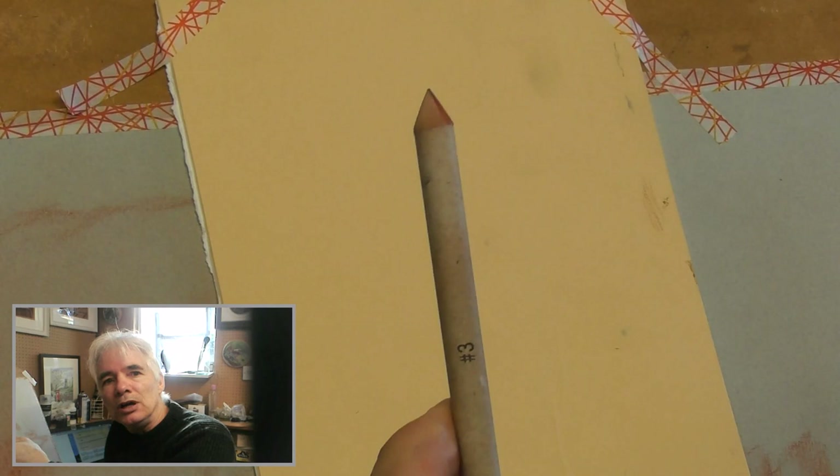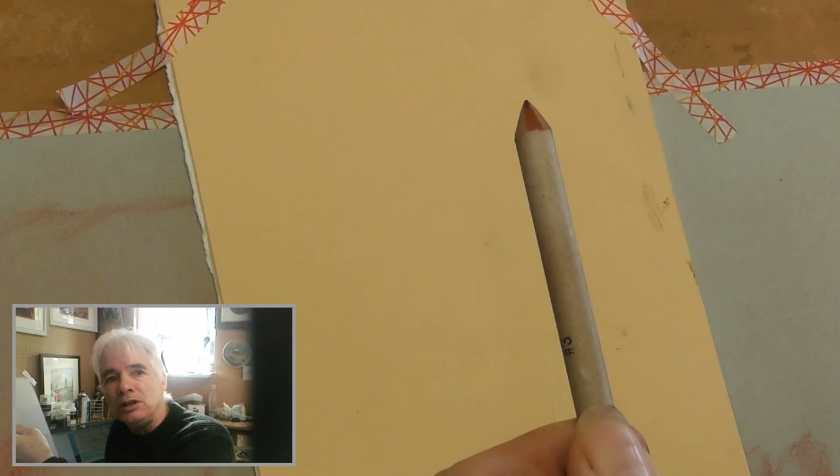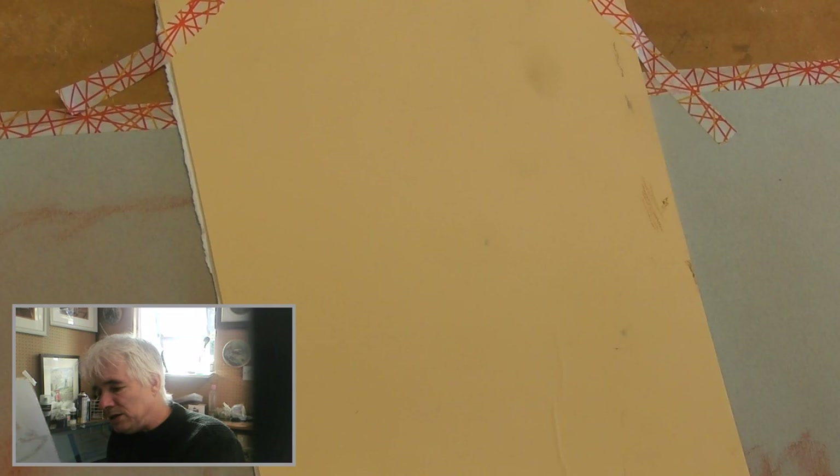Believe it or not, the cheaper ones are the better ones. Another artist suggested that stumps fray — she's absolutely correct in that — but I would suggest she might be using the expensive blenders. These cheaper ones, in particular Royal and Langnickel, are very cheap and very solid. When you scrape them over a piece of sandpaper and clean them, you get more or less what you started with. They are very, very good — in essence, they're the only thing you really need for a pastel pencil painting.